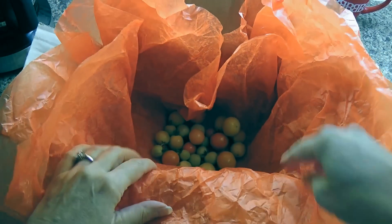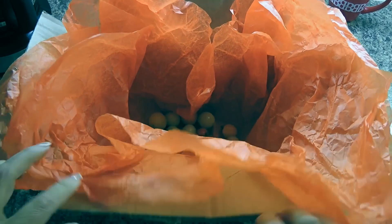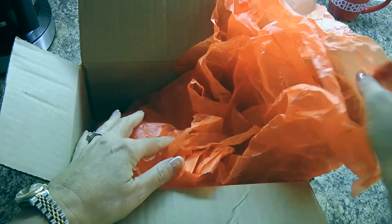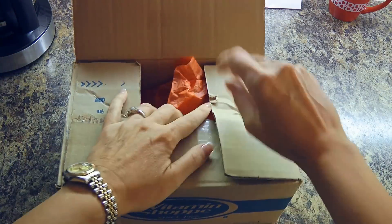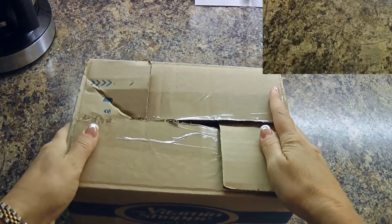Next, we'll place the tomatoes in the box in a single layer — just like this, don't overcrowd them. Now we'll fold the tissue papers over, keeping them nice and warm, and then we'll close the box. Place it in a warm place and come back in a few days!